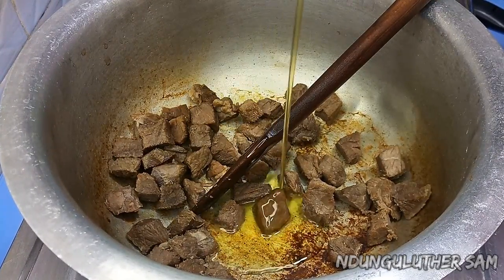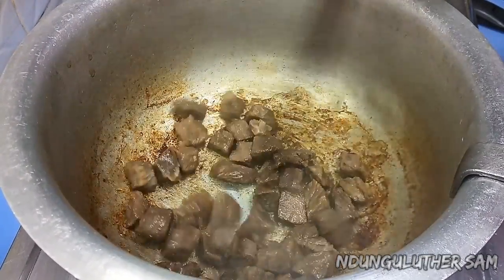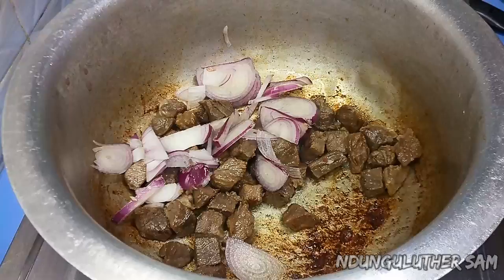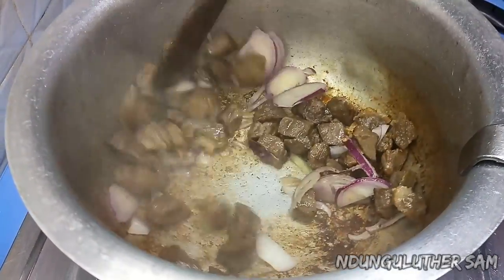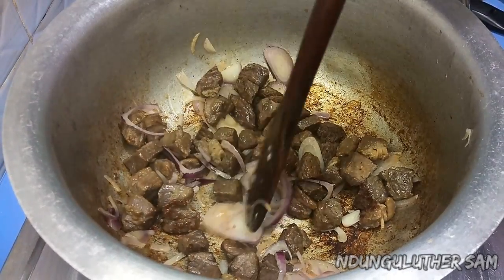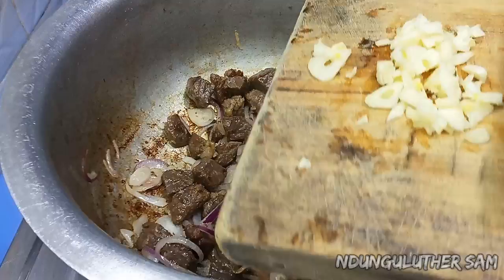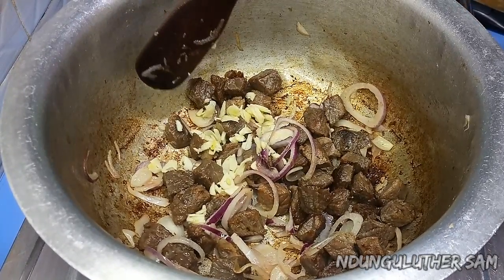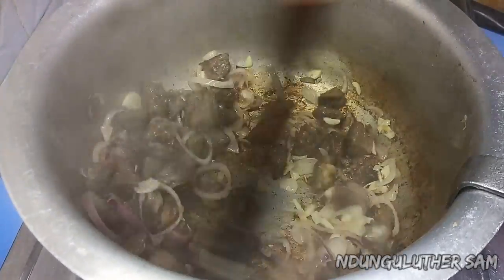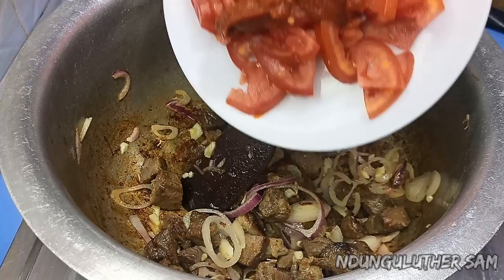Now that my pot is dry, I'll add some cooking oil. I'm also going to add in my garlic — but ginger works best for this recipe, so if you have ginger please use it. Then at this point I'll add in my tomatoes and tomato paste.